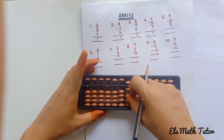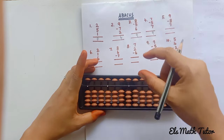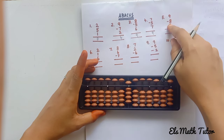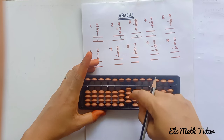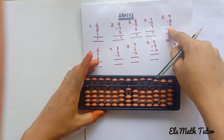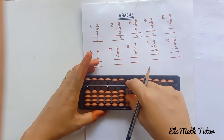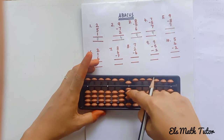Next one: add 9. Here we can use the butterfly move: 5, 6, 7, 8, 9. Now minus 8: remove 5, 6, 7, 8. Now plus 7: 5, 6, 7.